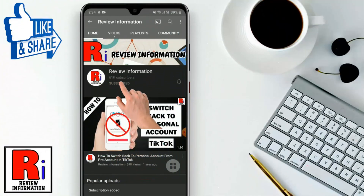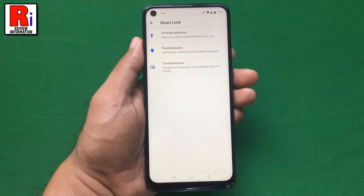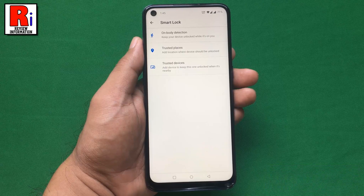Subscribe to my channel and hit the bell icon to get notified of any updates. Smart Lock allows you to unlock your phone without using a screen lock type when trusted locations or other devices have been detected. Let's see how this feature works.